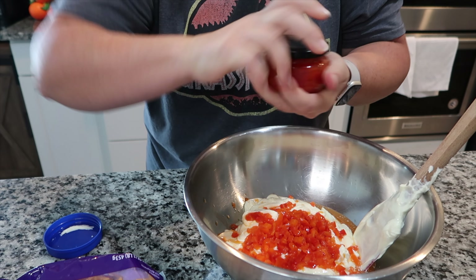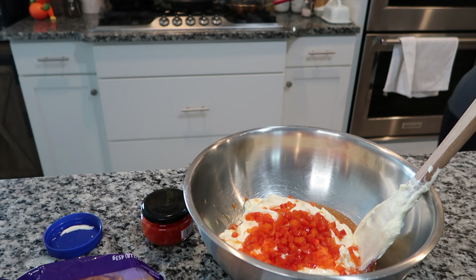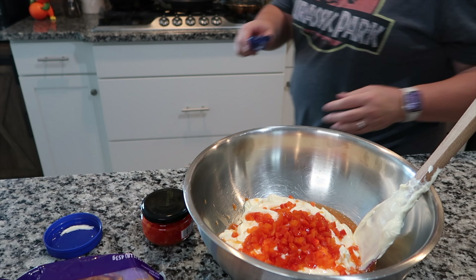You can shred it yourself or buy the pre-shredded — it's really up to you. You just want to make sure that you have two pounds of shredded cheese.